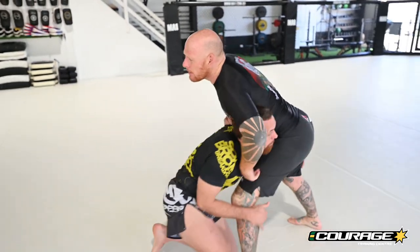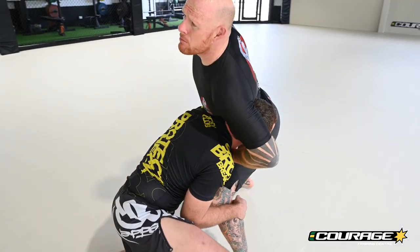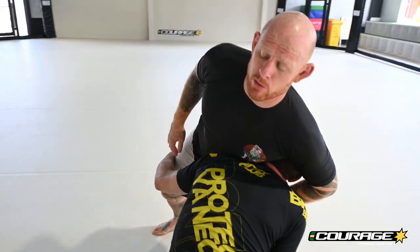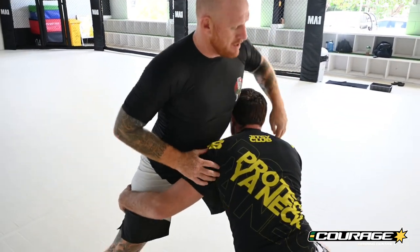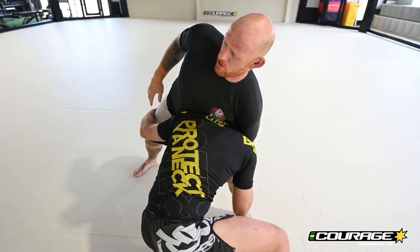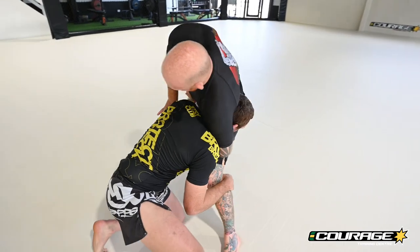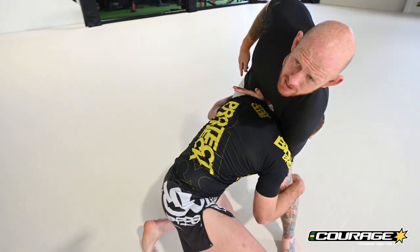When he's shooting in for the double, I want my hips to be a little bit heavy but not too heavy, because I know I'm gonna pull guard. I'm gonna set my foot out to the side and make my hips a little bit heavy so he's forced to drive through. While this is happening, I'm gonna shoot this arm around and try to get my hand as high as I can.